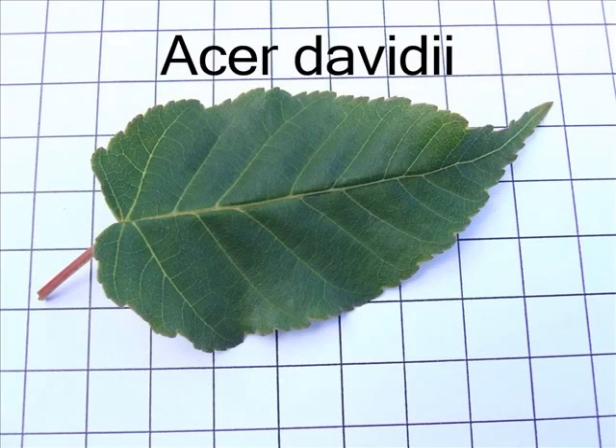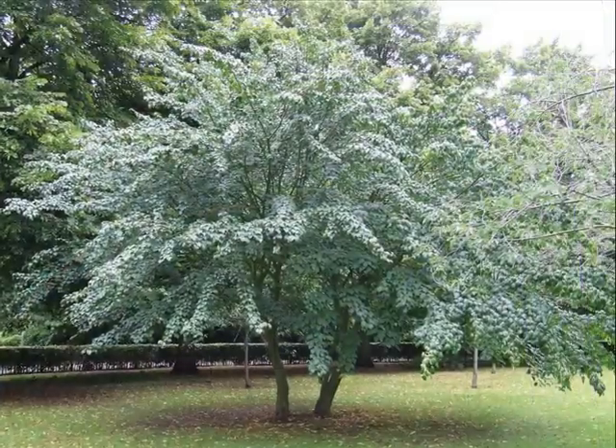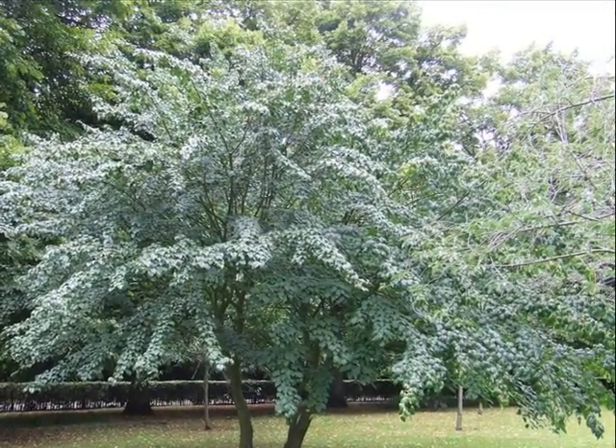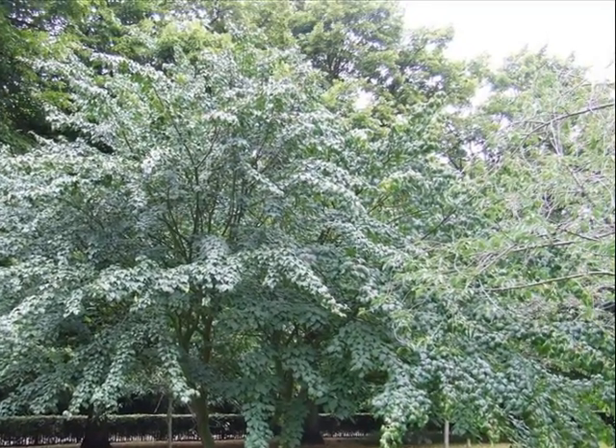If I was trying to identify an Acer davidii, I would look for a relatively small tree with long laterals, perhaps forming a vase or broad open shape.